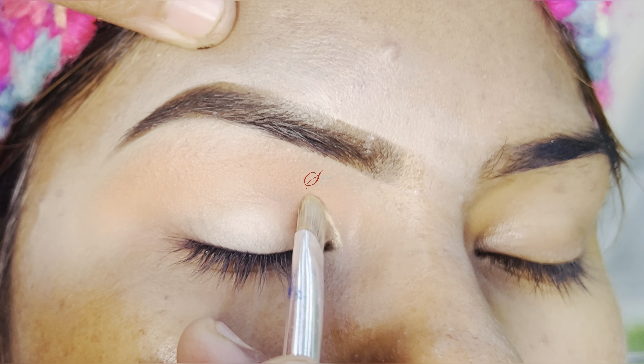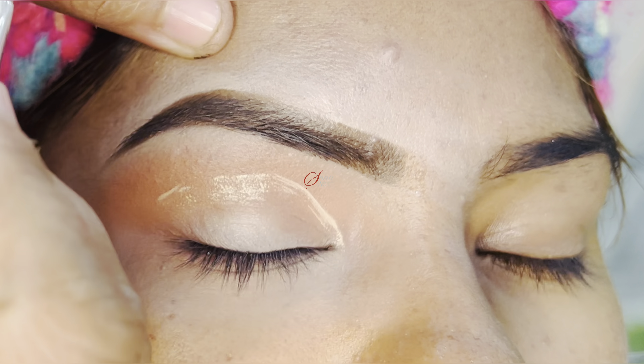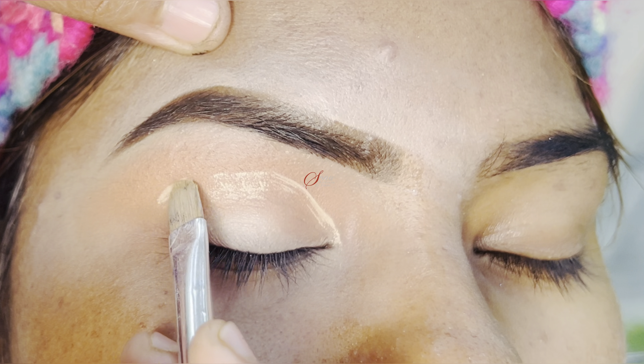Now we need to make a cut crease. Arabic eye makeup has a full cut crease, and I will make a full cut crease.